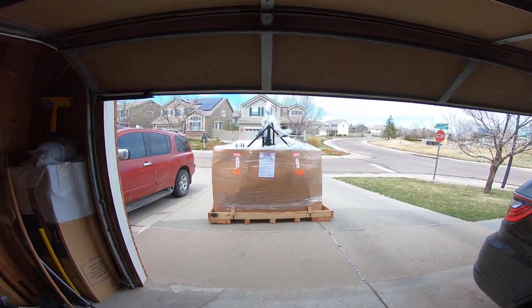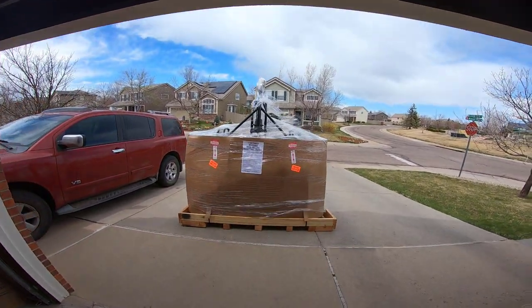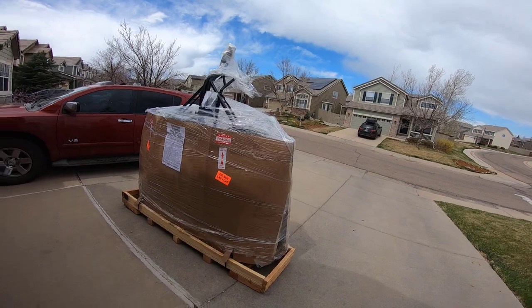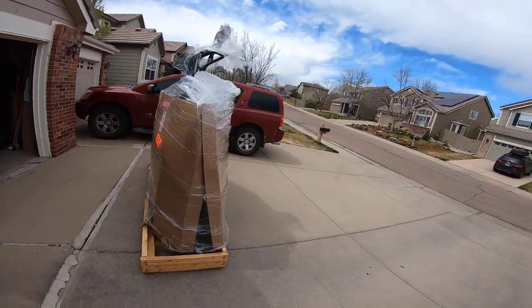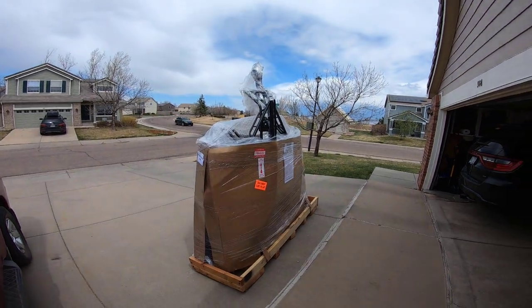There you go — that's how they come. They do free shipping, and this is what's arrived. I was hoping I could just wheel it in, but the wheels are off and everything.